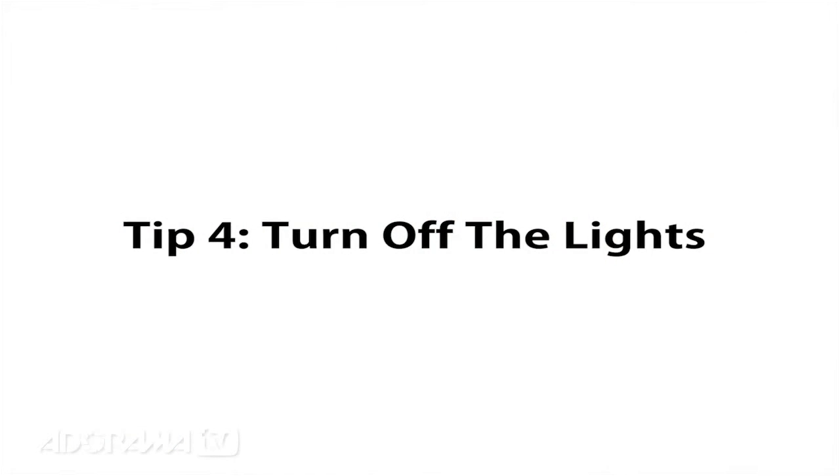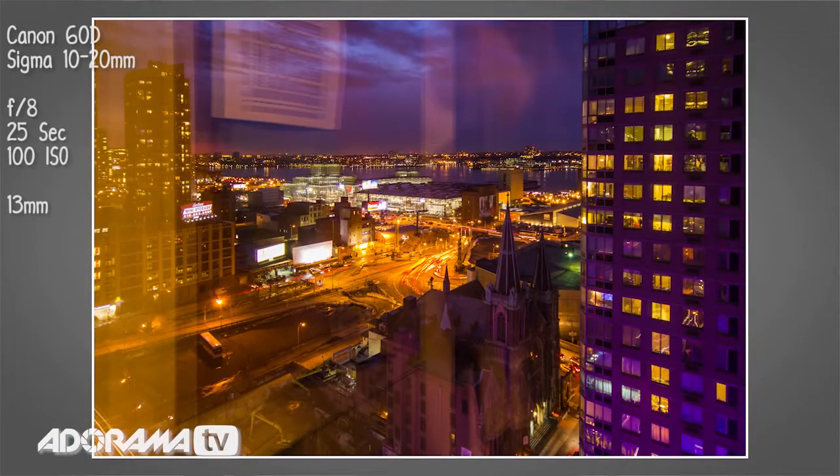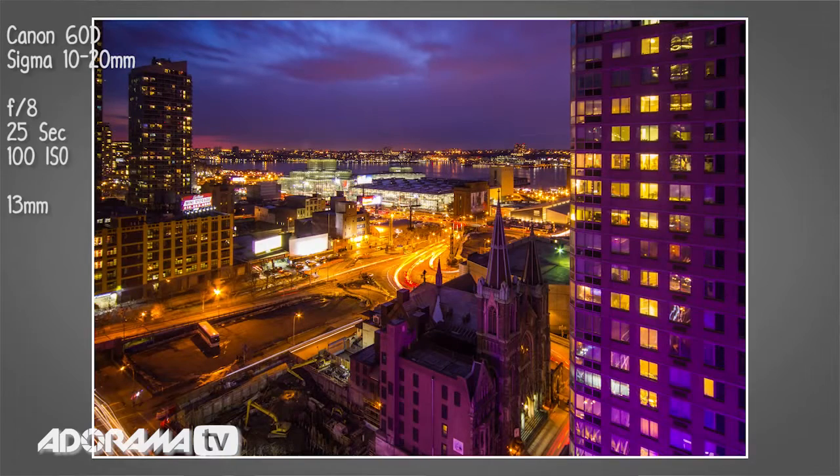Tip number four: if you're shooting an evening shot or a low-light situation, turn off the lights in your room if you can, to minimize the amount of reflections you get on the inside pane of the glass. By doing that, you'll find that your reflections will be greatly reduced and your evening and nighttime shots will look a hundred percent better.